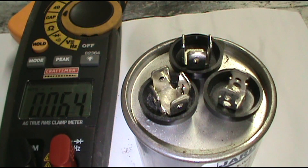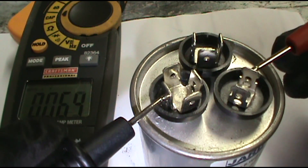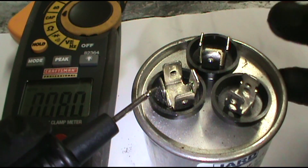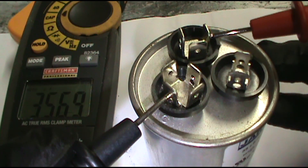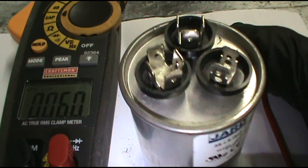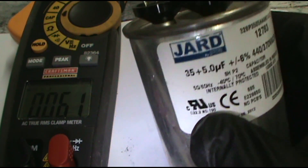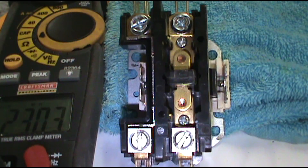Put one lead on common and one on fan — I should get 5 microfarads. There it is: 5.06. Now check the compressor: one lead on common, one on herm — should get 35. There we go: 35.69. You don't have to have the power on to do this — cut the power off and pull all the wires off. If it's below 5 or way below 35, change it out — it's a bad capacitor. That's another basic situation with the caps.